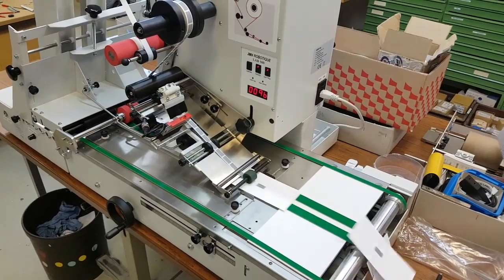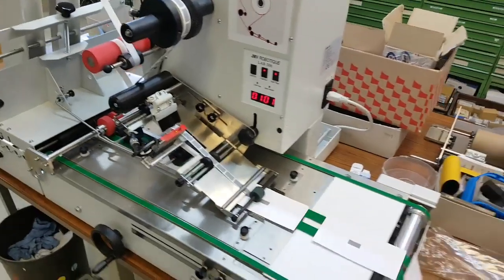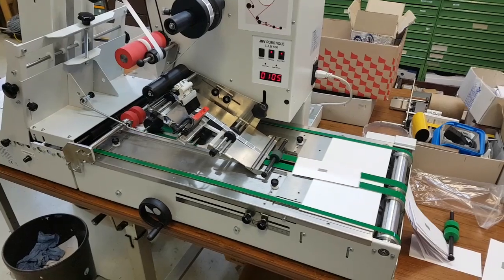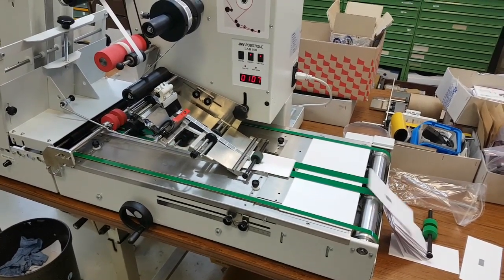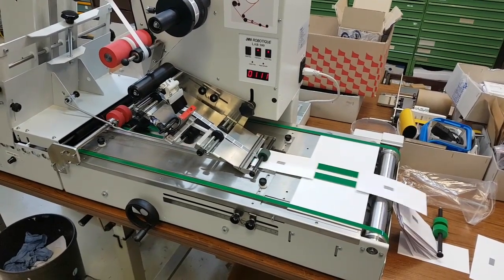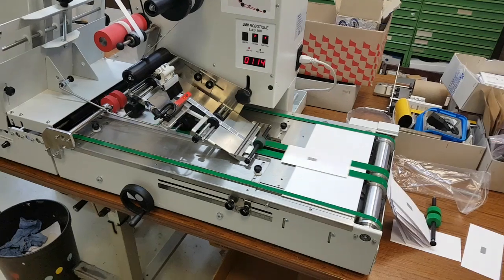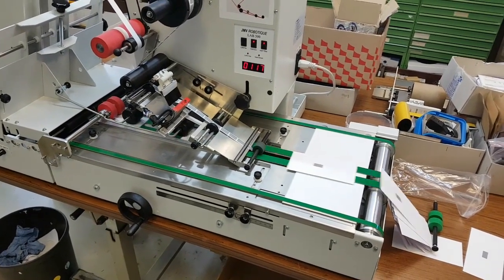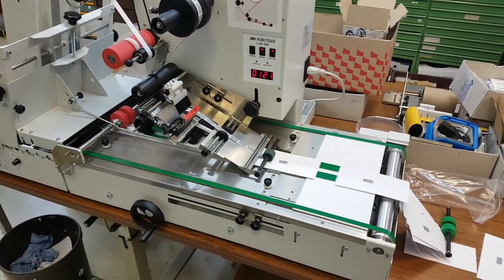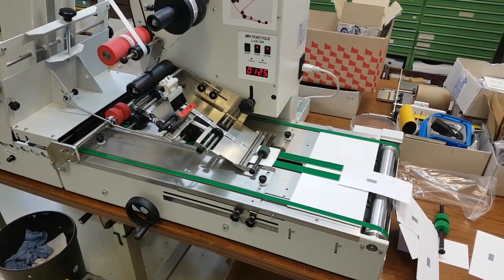The machine worked perfectly without any special modifications. You can see the counter here, and you can change the labeling position within five minutes. The throughput is at least 4000 pieces per hour — probably even more. We set the machine at medium speed to ensure high reliability. The cards are correctly dispensed with a gap between each card so the product sensor can detect them properly.